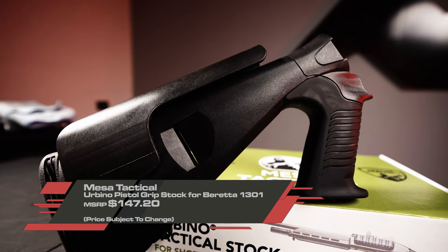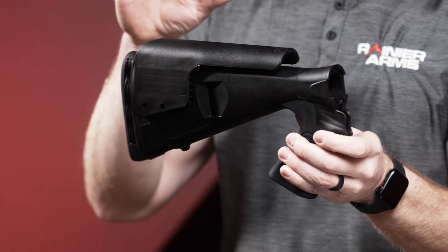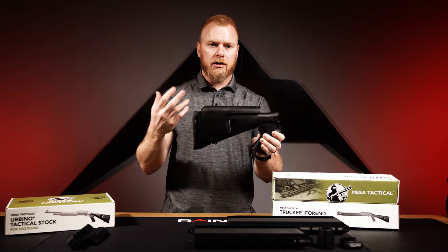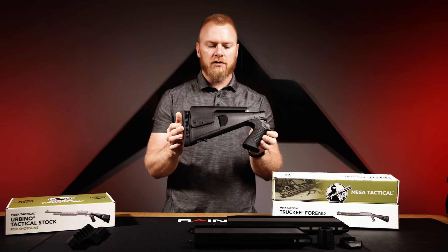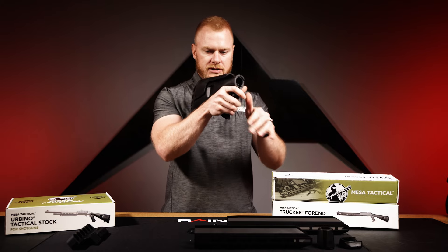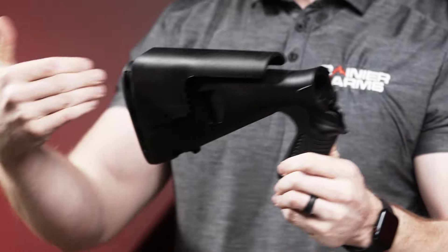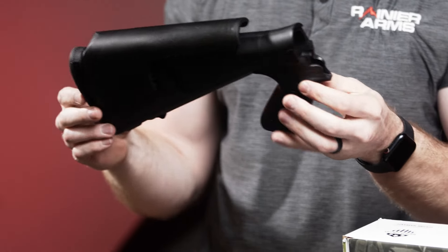What's unique about this and the purpose behind it is that it's designed to be used for law enforcement or anybody operating with body armor and a shotgun. It has a reduced length of pull, fixed at 12 and a half inches, allowing you to get a much better purchase on the gun without being overly extended due to the already long stock and body armor.